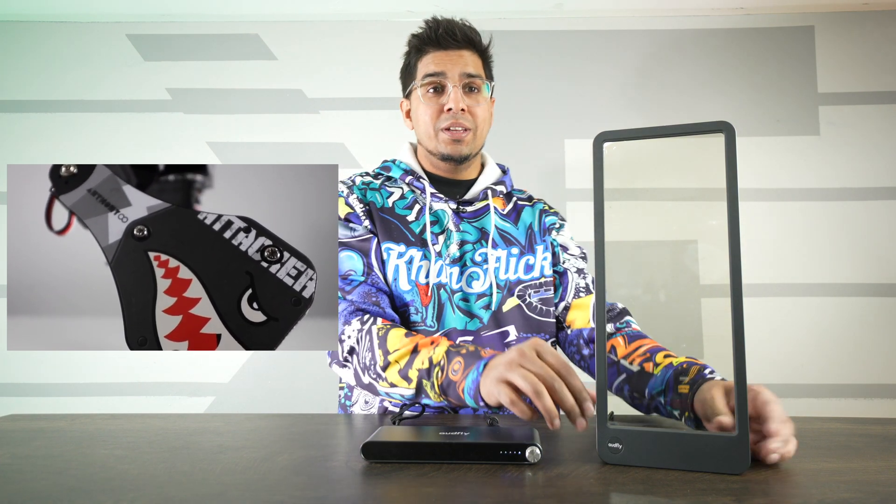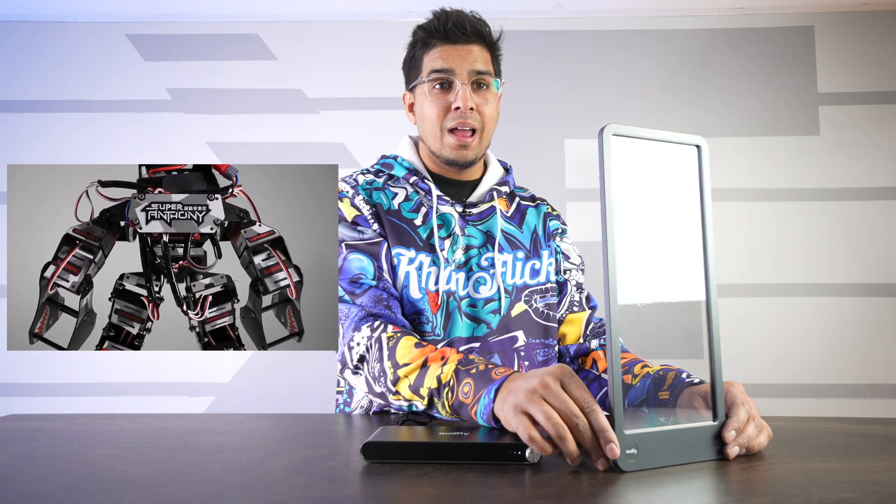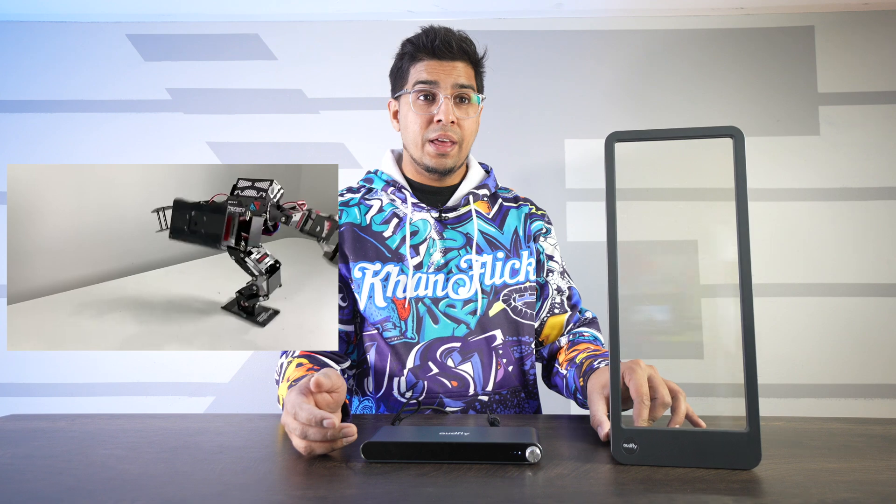So right now what you're hearing is the speaker. The moment I move this, let's see if this works — right there, nice and loud.